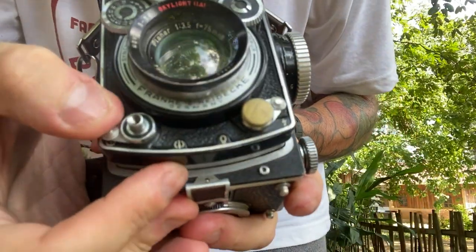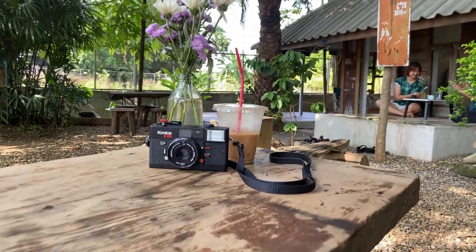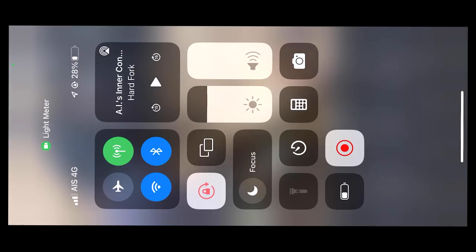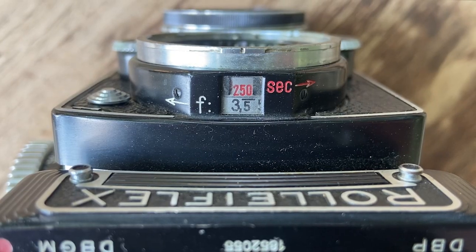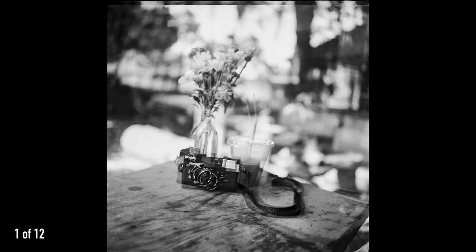This is the first shot with the Rolleiflex. For my first shot, I set up a small still life with some flowers, coffee, and my 35mm Kanaka camera. I used a free app to help me get the correct exposure settings. Once I got the settings, I held my breath and took a shot. Overall, I'm pretty happy with my first shot, minus the slight motion blur.